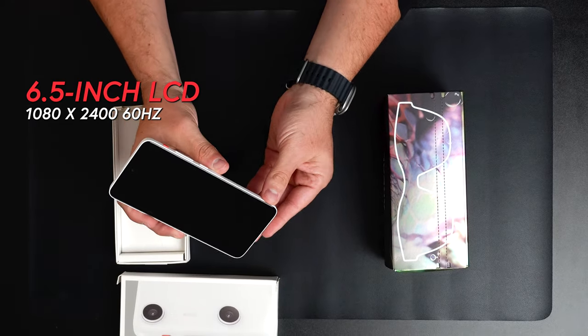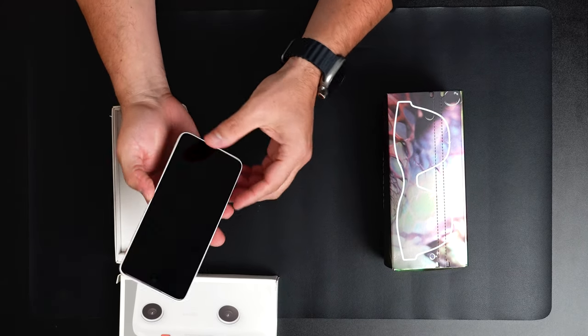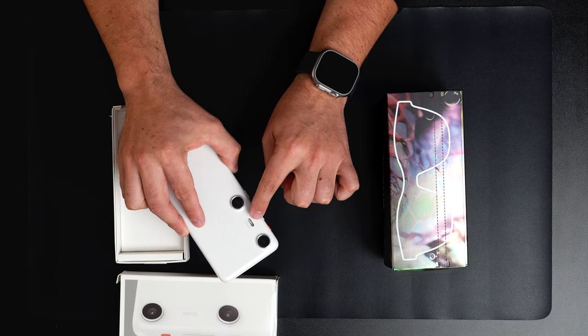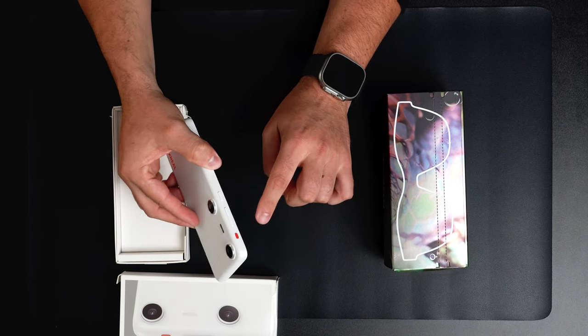It runs at 60Hz, and it looks really nice and high quality. Here are the lenses, and there's also a flashlight. The mode button allows you to anchor content to your body — so if you're sitting and watching a movie, you can toggle it to that.